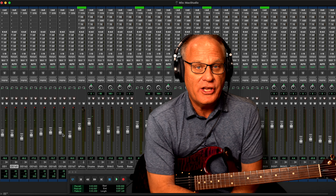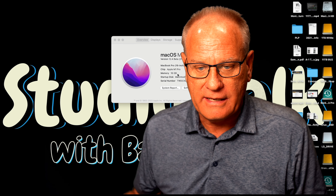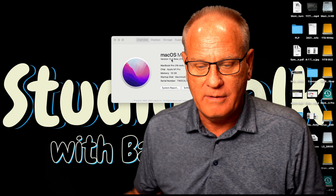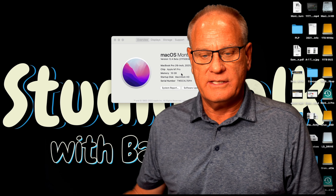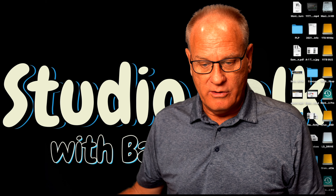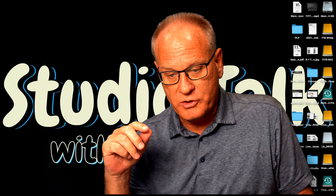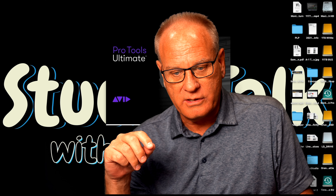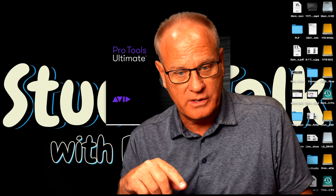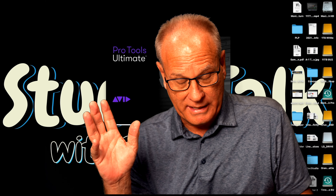Now we're on my M1 MacBook Pro. This has 16 gigabytes of RAM — it's the M1 Pro MacBook Pro. I am in the OS X Monterey beta program, but that's not causing any issues. It's the base model with an upgraded one terabyte hard drive. I'm going to launch Pro Tools here — this takes its normal time. This is the most recent version, 2022.4.0, that just recently came out.